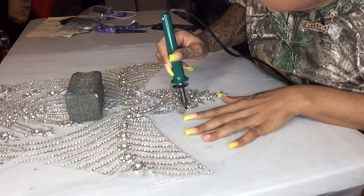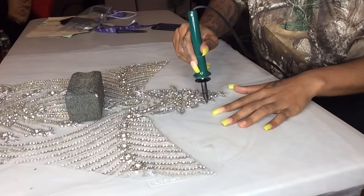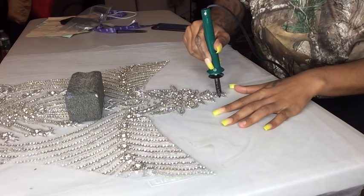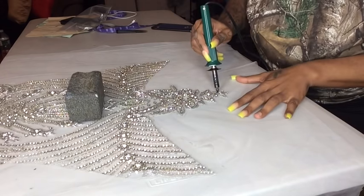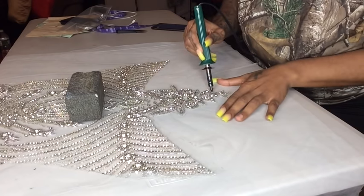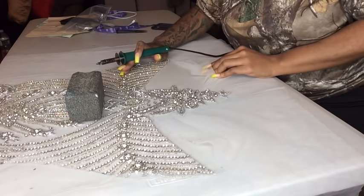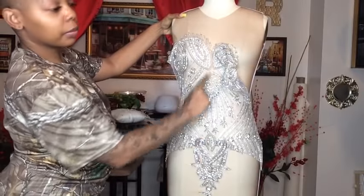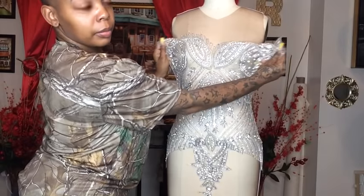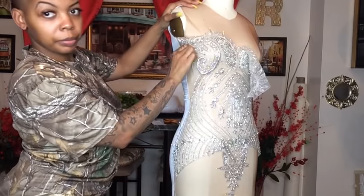A scissor cannot get as close as the wood burner can. Once you pull away the mesh, it's clean — you're removing scissors from the equation and using the wood burner instead. Note: you're not supposed to do this directly on a table. The best thing is to use cardboard or foil underneath. Once done, place your applique on the center of the mannequin and pin it — this applique does stretch.